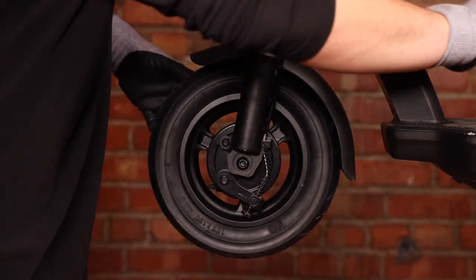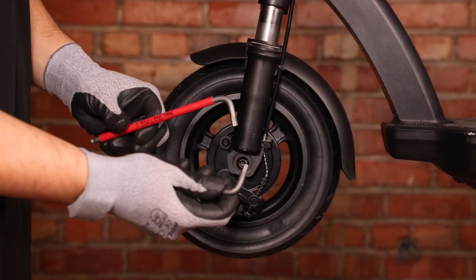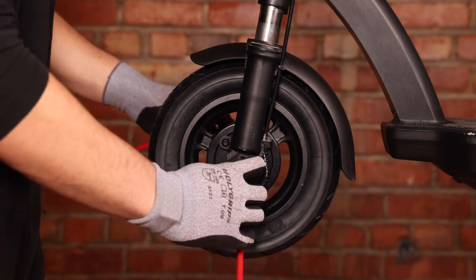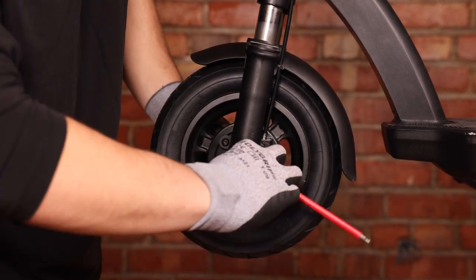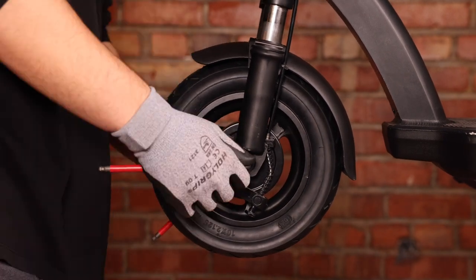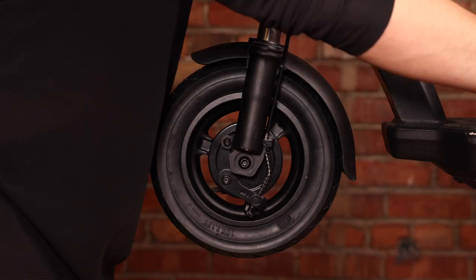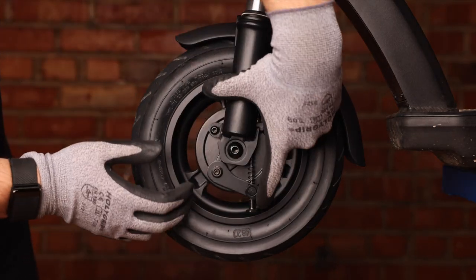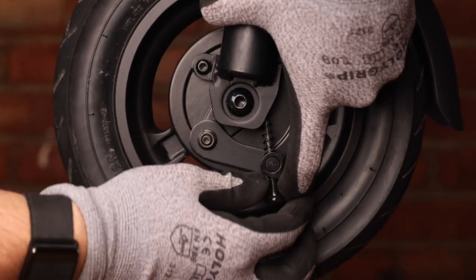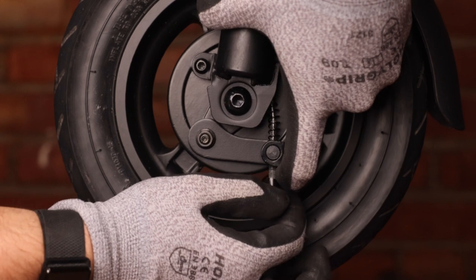We can now tighten the shaft with our two 6mm Allen keys. The last step is to adjust our brake line. We want to first lift up the lever right here and then gently pull our line down to release the tension on the brake line.